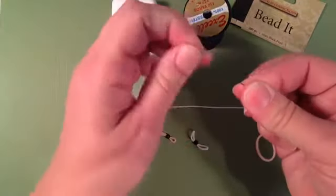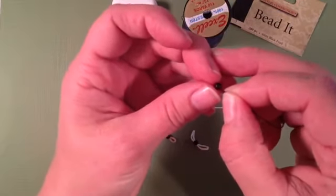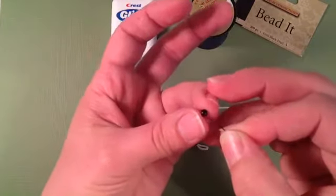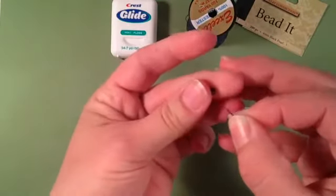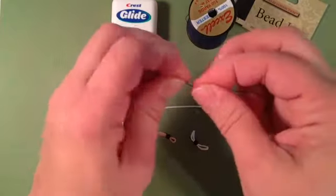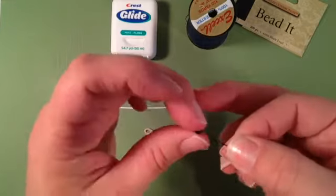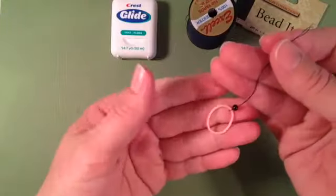Now you want to take the end of your thread, moisten the end, and take your beads and slide them onto that thread. You just simply take your end and slide it right through the opening of your bead and your bead will fall down onto your thread. Of course whenever you want to do something fast you always tend to struggle, so just simply thread your bead down onto your band.